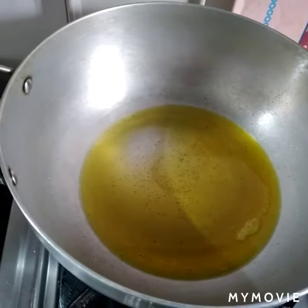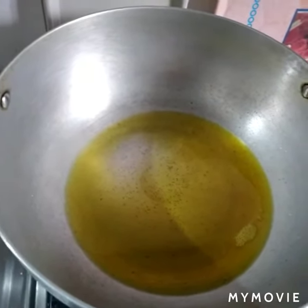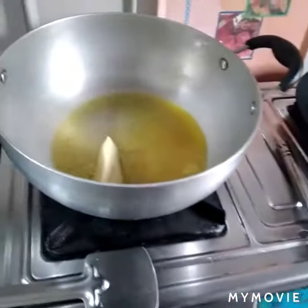Heat the kadai, pour 4 tablespoons of oil. Heat for 1 more minute on lower flame and fry the brinjal for 1 minute in a low flame. Keep aside.